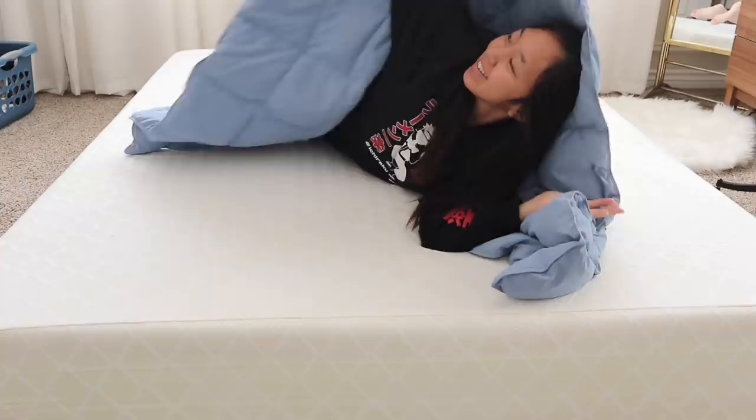Hi everyone! Welcome back to my channel. My name is April and this week I'm going to be transforming a blanket into a puffer jacket. I hope you enjoy this video and let's get started!